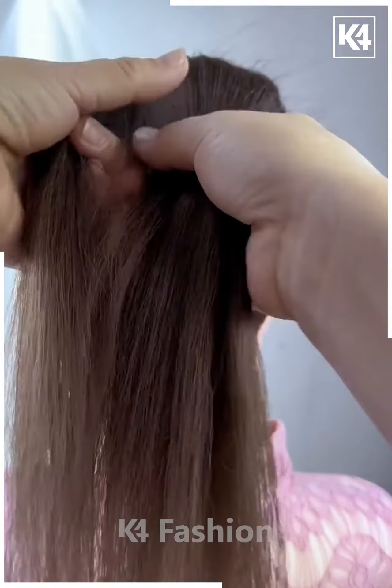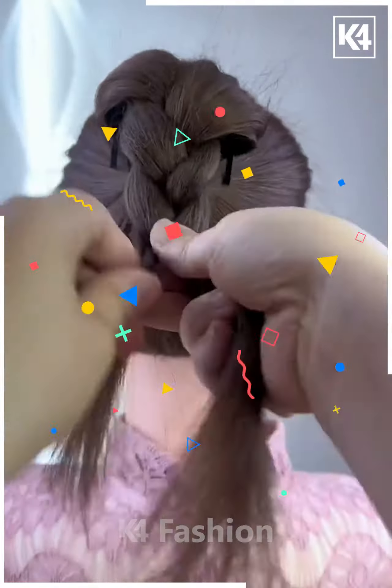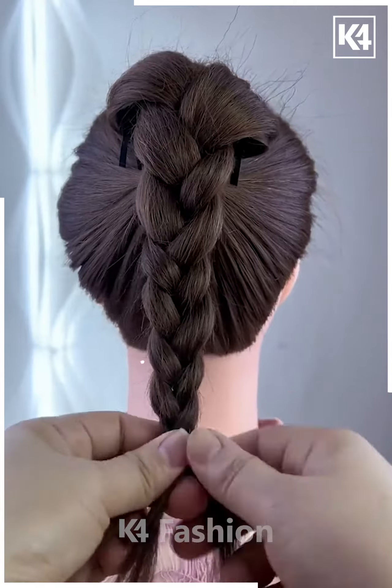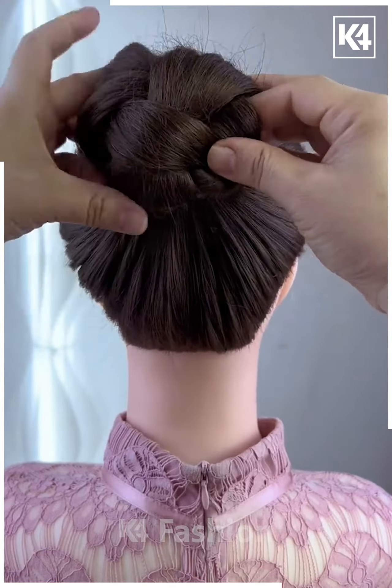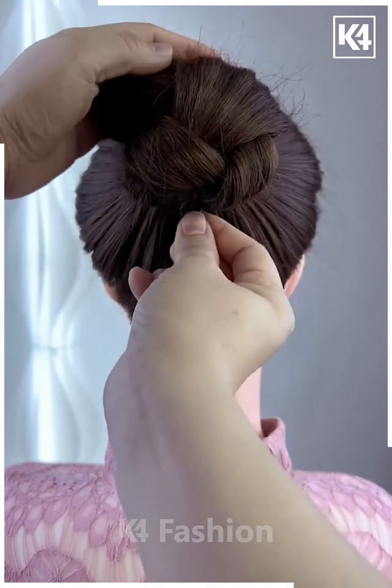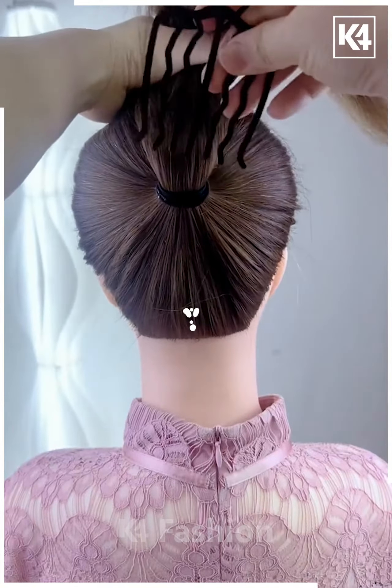Next we will tie the ponytail and put this bun clip on the hairs like this. Now pull down the hairs, tie it carefully, now divide it into three sections and make the plates on it like this. Now after making the plates fold it upward and make a bun like this, and fix it using a hairpin and your bun will be ready.